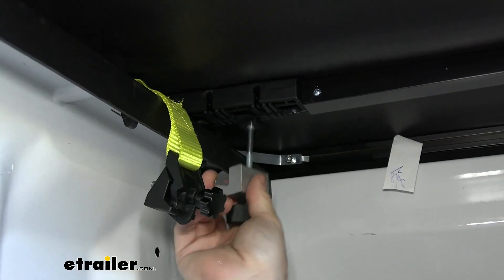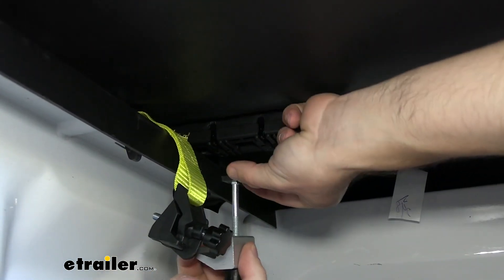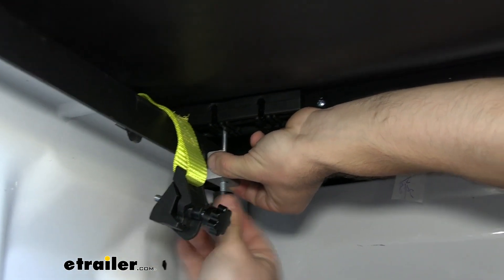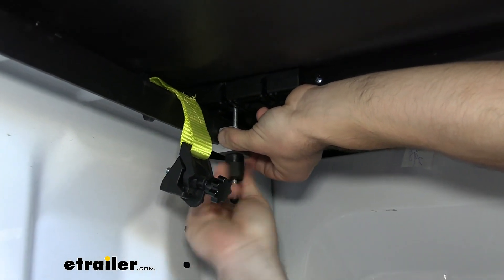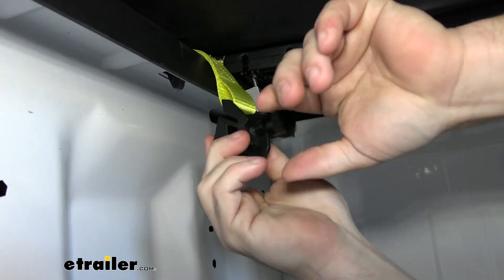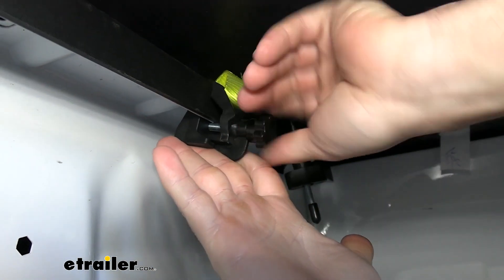Once it looks good, fold the cover back up and start attaching it. As you fold up, just be careful not to move the cover from how you had it set. Now we're going to install our clamp — put it in the position that works best. You push the square up into the square hole and then slide it over so it can't come back out, and then tighten up the hand knob to tighten the clamp to the side rail. Make sure you do not over-tighten it. Now we're going to attach our safety strap and tighten the hand knob on that one as well.